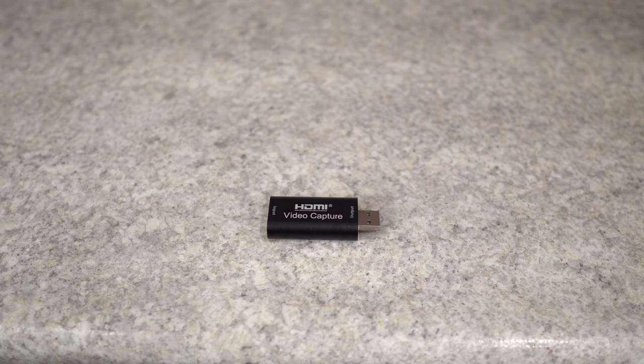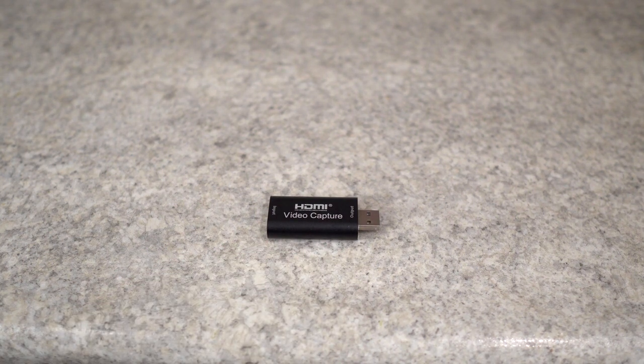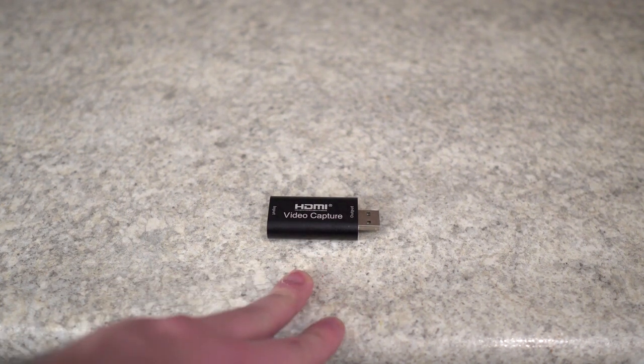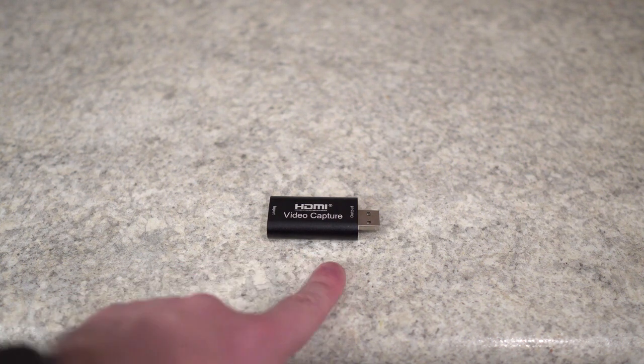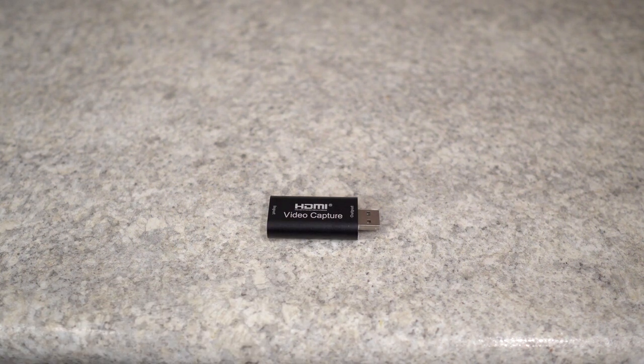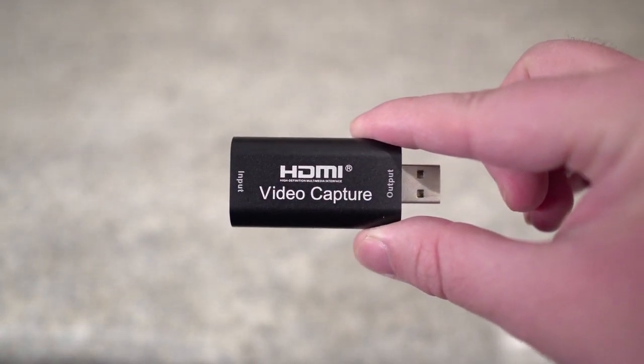What's up guys, this is Jake. Today we're doing a quick video on the Blue AVS HDMI to USB video capture card. First thing I want to address is this is the capture card itself. It also comes with a small cord that we'll talk about in a second — that cord actually allows you, instead of plugging this directly into your computer, to give a little bit of space. You can see the video capture card right here.